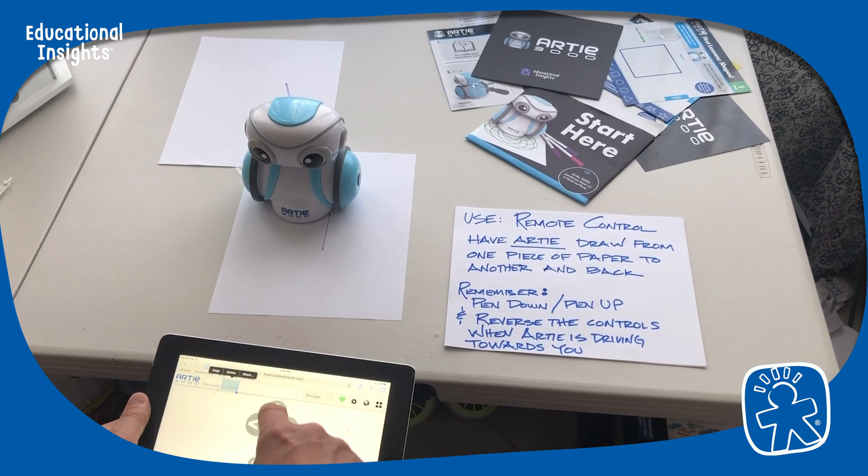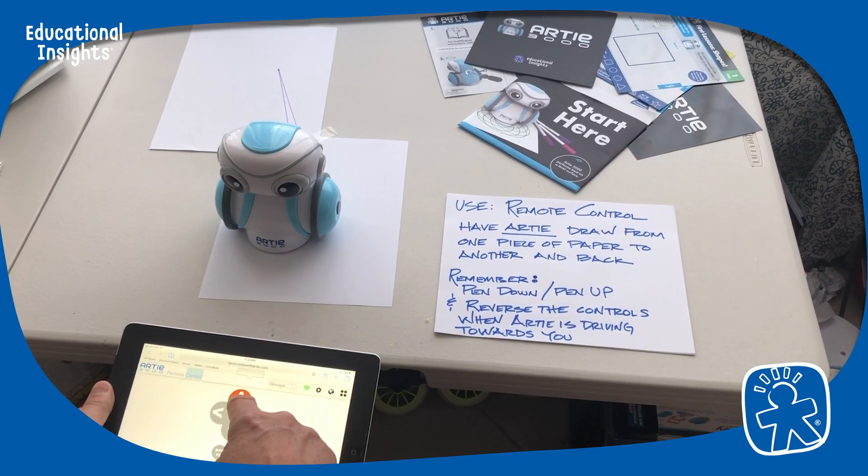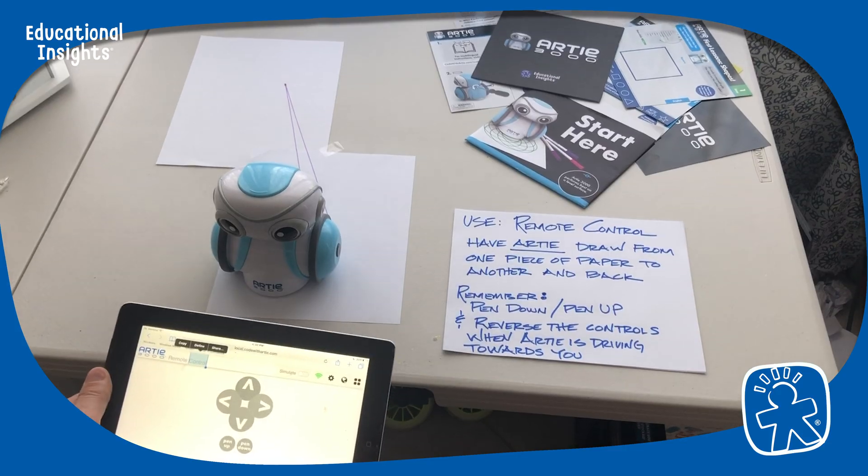Oh, I went the other way. Let's go this way again. There you go. And that's using the remote control for Artie.